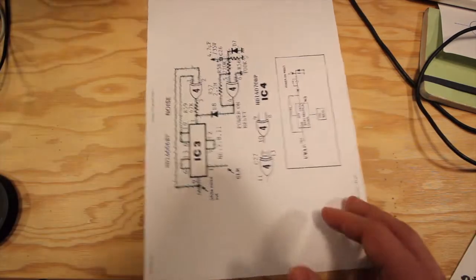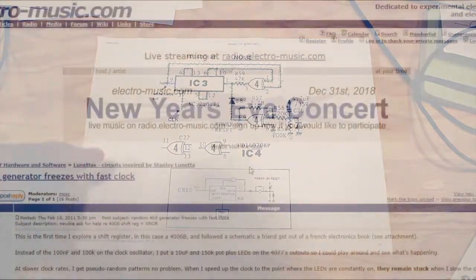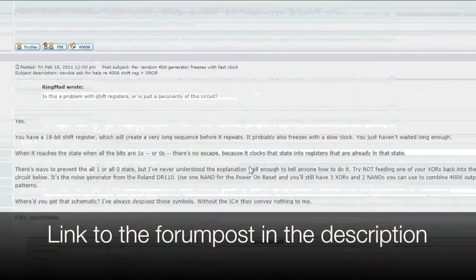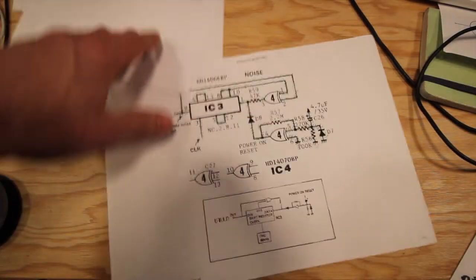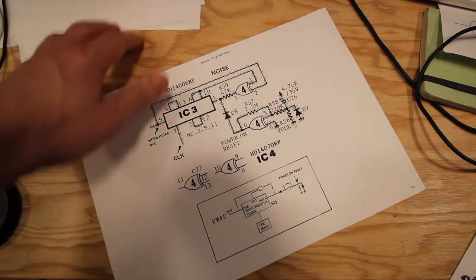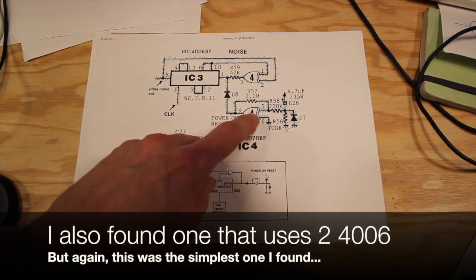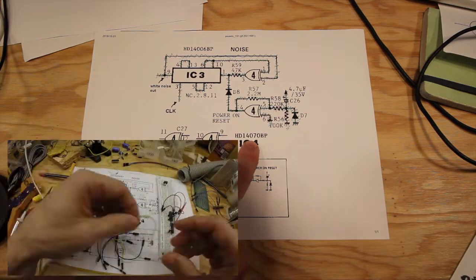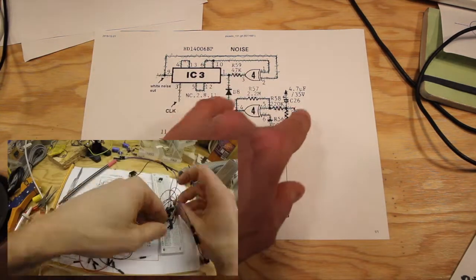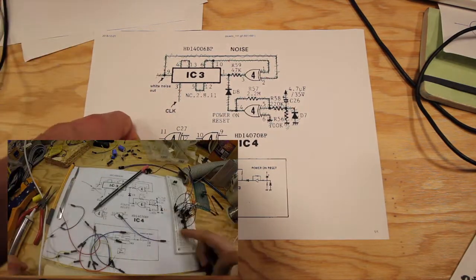So instead I found this schematic on electromusic.com, a very nice forum for synth DIY discussion. I thought the first schematic was simple, but this one is even simpler: just two ICs — the 4006 and a 4070 — and then a bunch of diodes and resistors. That's it.